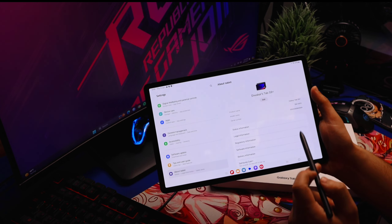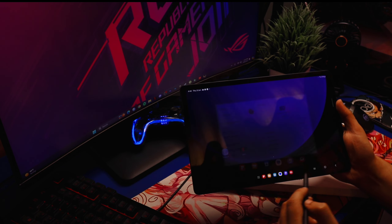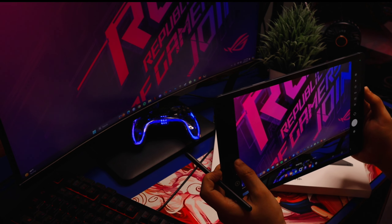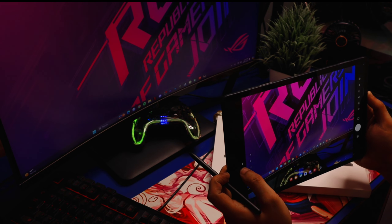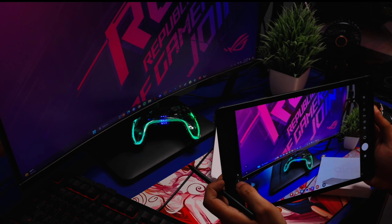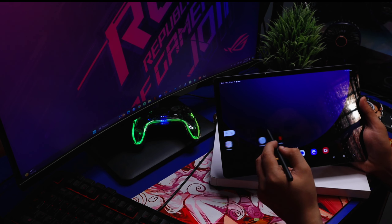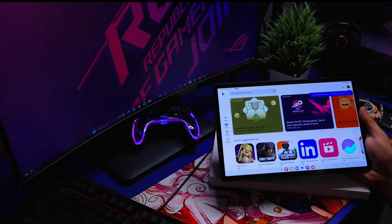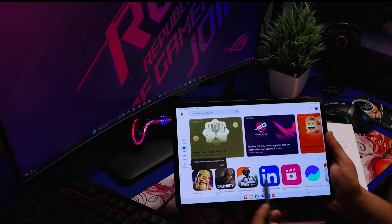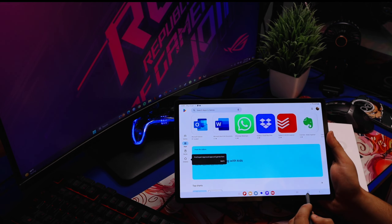This is Samsung Galaxy Tab S9. We go to home and check the camera. This is the back camera — it has dual cameras, so we can switch between two cameras. No one uses a tablet camera, but there is a wide-angle camera too — it's a must. The other applications we will install. Friends, this is our Samsung Galaxy Tab S9 Plus recording.